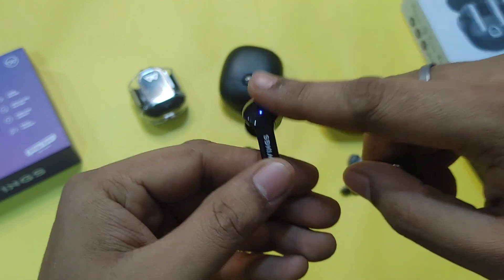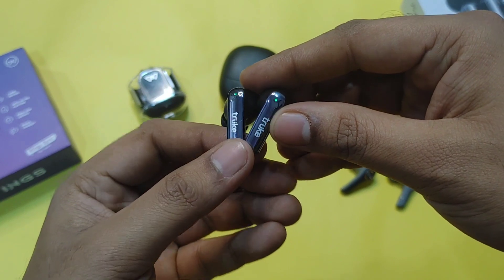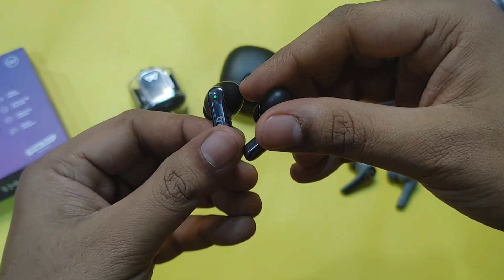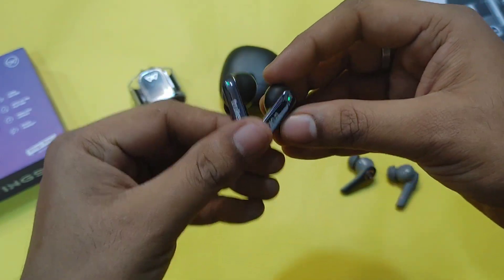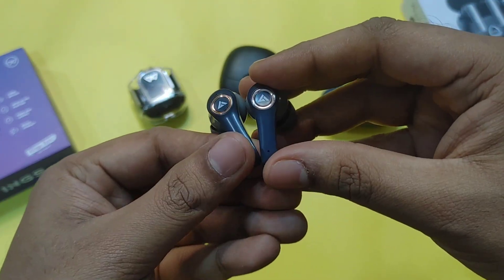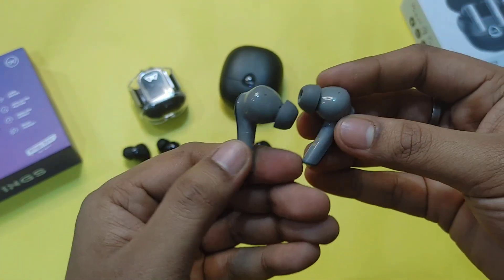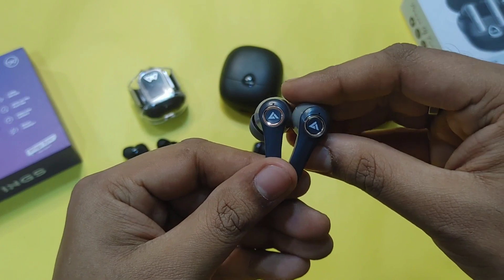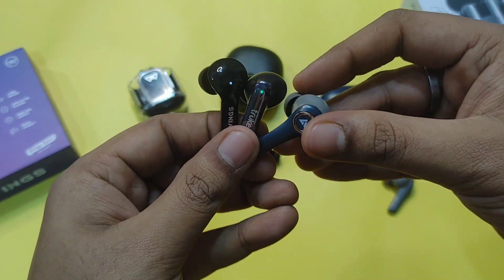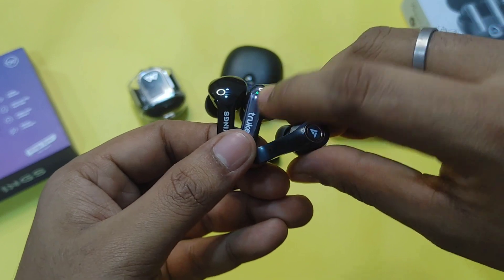The Wings Phantom 345 has a quad-mic setup — 4 microphones total — with a 13mm driver size. The Truke F1 Ultra also has LED lights and a touch control sensor, with a slightly angled fit and a 13mm driver size — same as the Wings. The Boult X30 has a smaller driver size with 3 microphones, and features a very glossy yet premium finish.